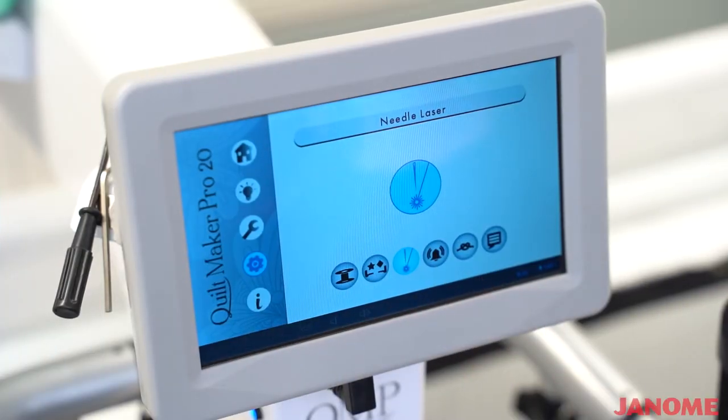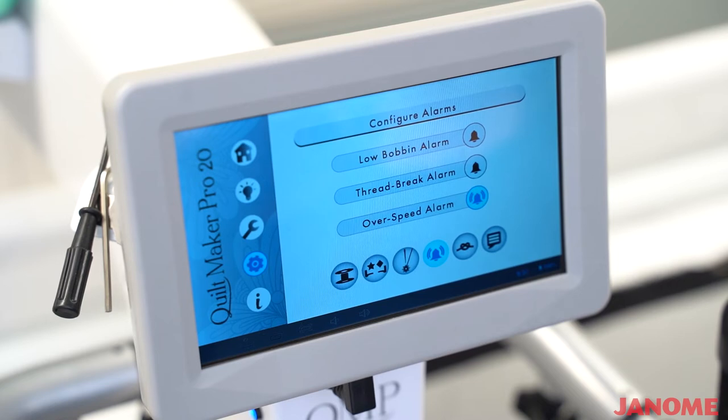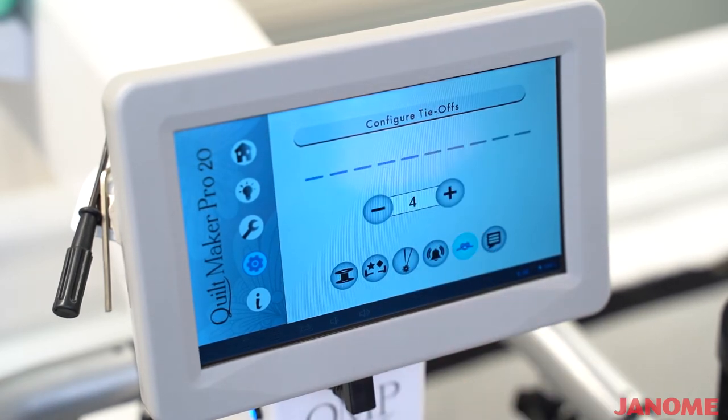On this screen is your needle laser light. You can turn that laser light on or off by just selecting the button. On the next screen are your bobbin alarm buttons. You have a low bobbin alarm, a thread break alarm, and an over speed alarm. To turn those on, you would simply make them blue — if they're blue, they will do their function; if they're not, that function is turned off. Right here is where you would select how many tie offs you want your machine to do when you do the lightning speed tie off stitch. You would hit the plus sign to make it have more tie offs or the minus sign to make it have less.